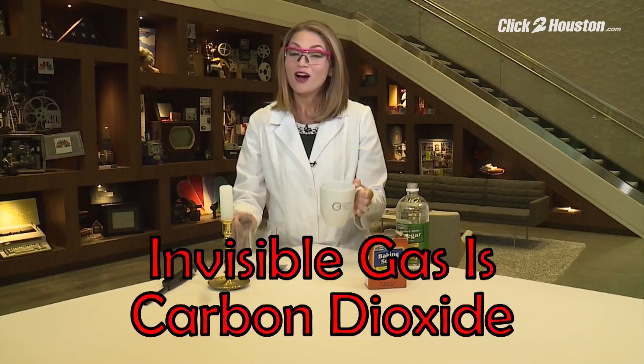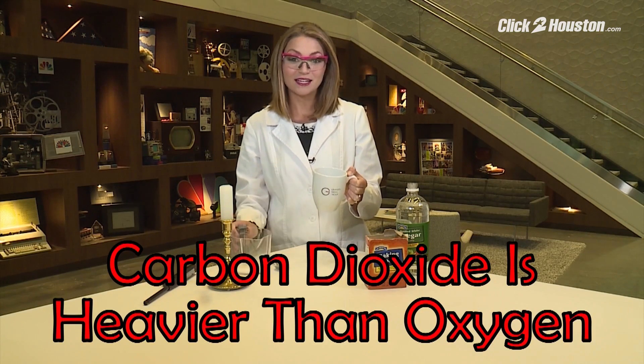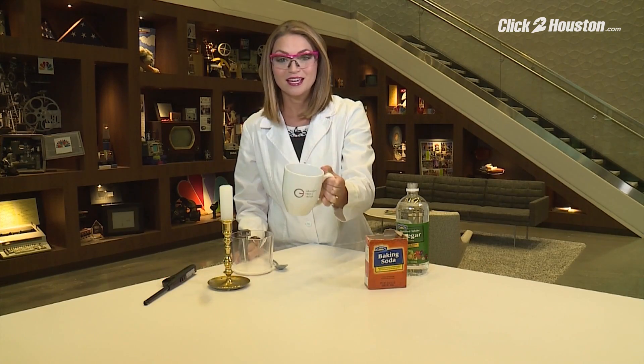The candle goes out. Our invisible gas is carbon dioxide. Carbon dioxide is heavier than oxygen, so when you tip over your mug, it falls down and extinguishes your flame.